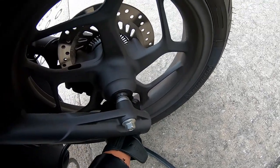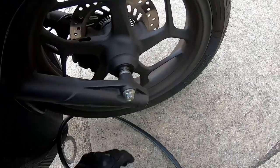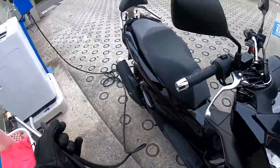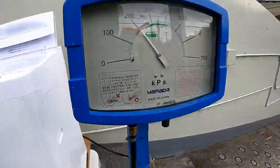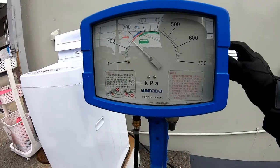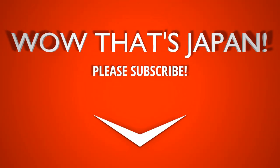You guys get the idea — don't lose your cap, put the cap on properly. Okay, that's how to do it. Thanks for watching guys, like and subscribe to my channel. And I'm going to reset it to zero.